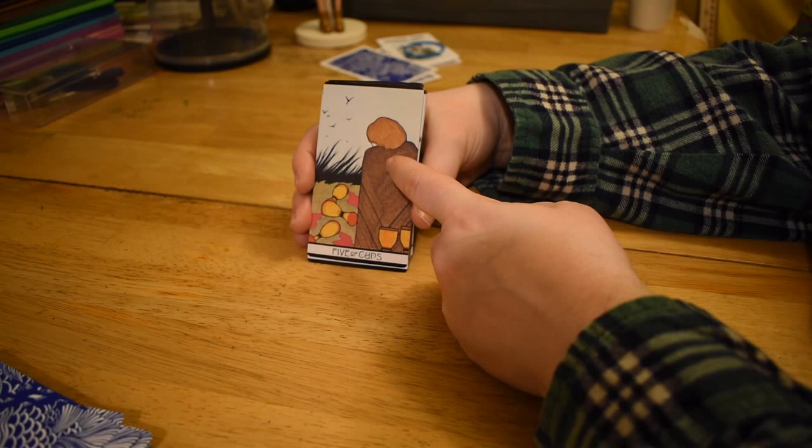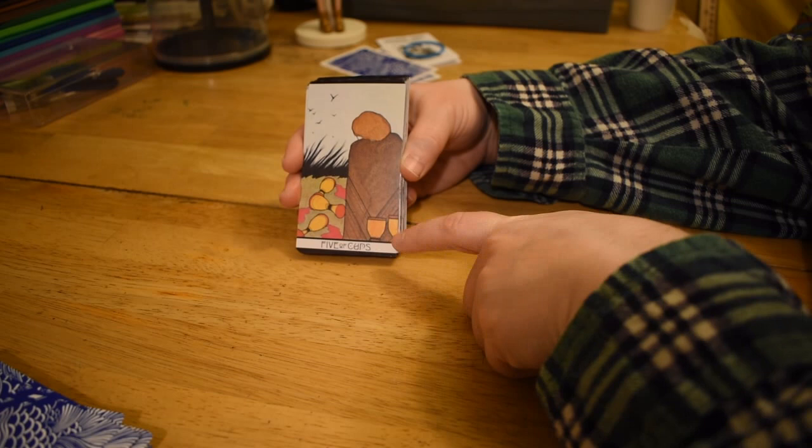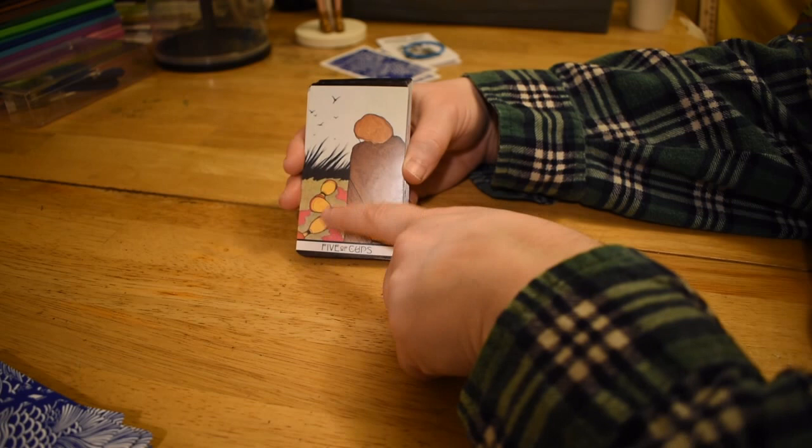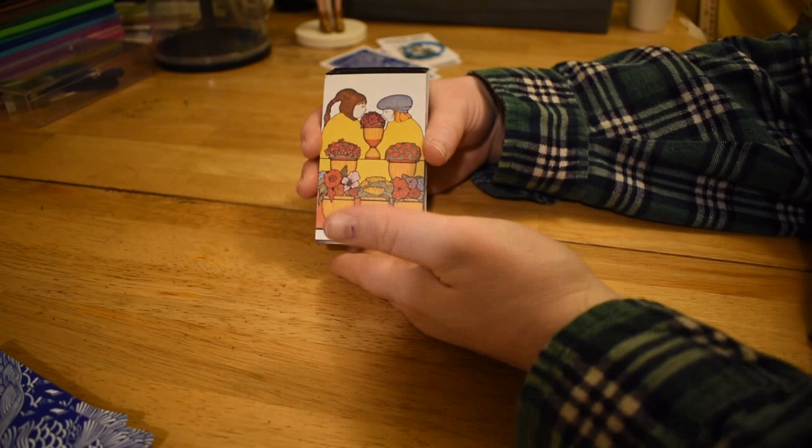Five of Cups, also more or less similar. Sometimes the person is wearing a black robe — here it's kind of brown with some texture on it. As per usual with the Five of Cups, there's two behind the person. What's kind of creepy is that the three in front have blood coming out of them apparently.